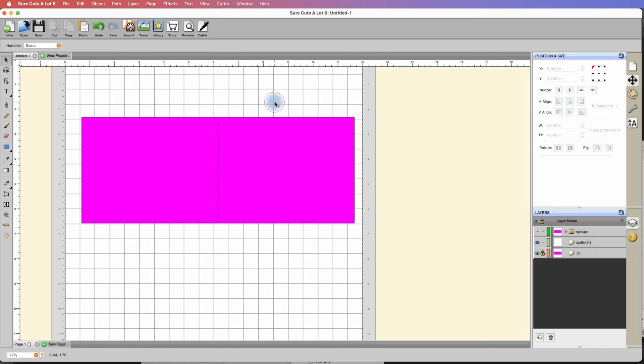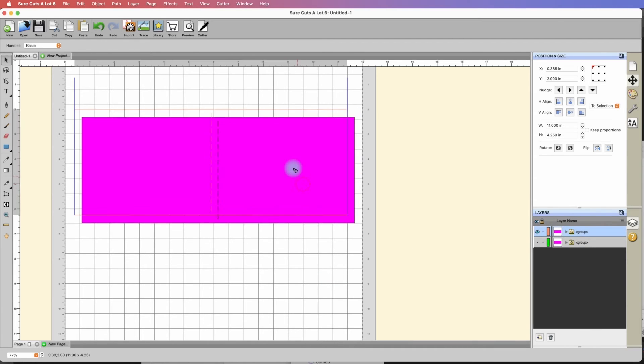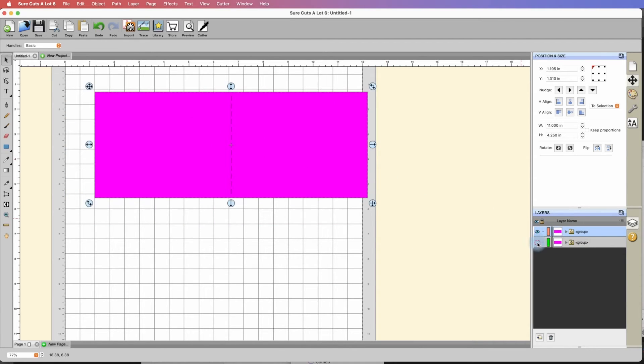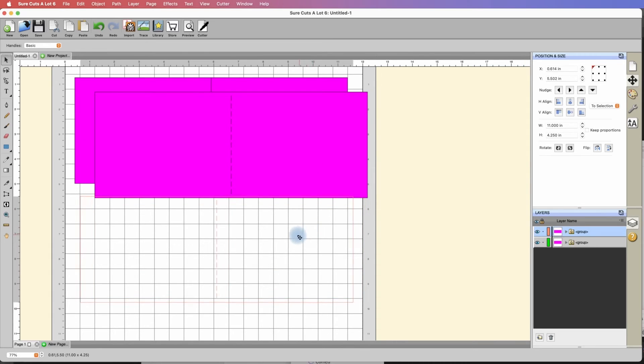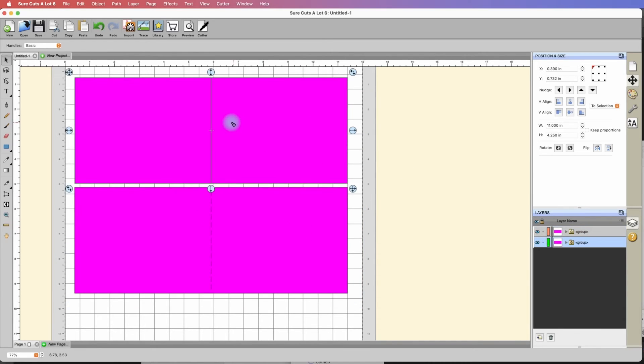Let's grab our selection tool and take a look — that looks wonderful. I'll take off the lock on the card base, and with my selection tool I'll draw a box around both elements, right-click, and group them together. Now I have a card base with a perforated score line. I can reveal the other one with the solid score line. So we have two identical card bases — one with a solid and one with a perforated score line.